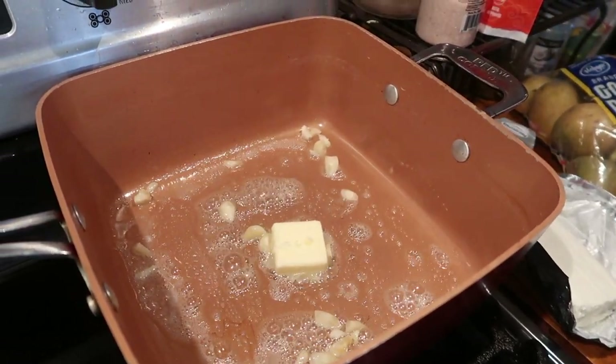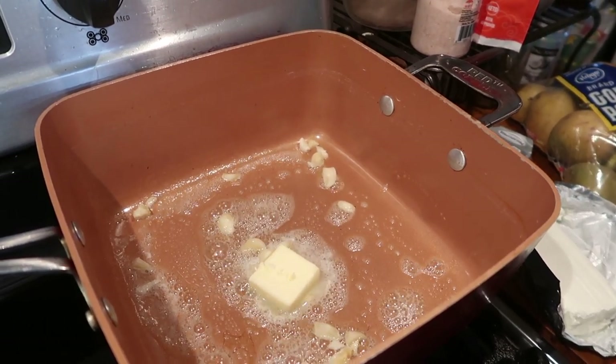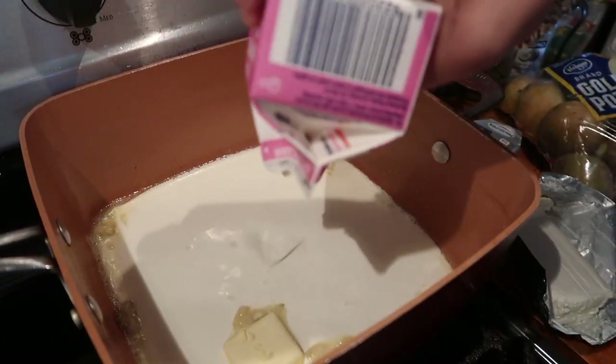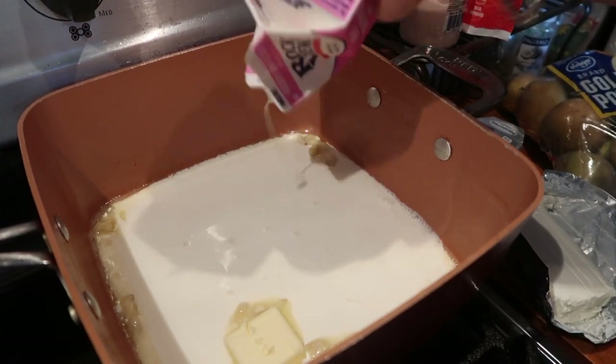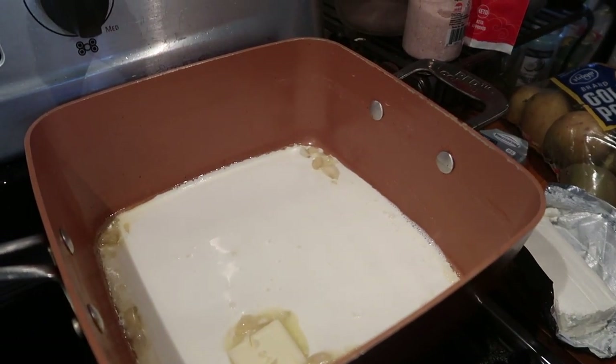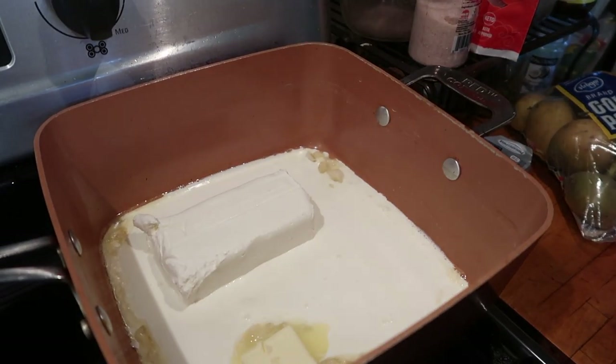Now I'm going to add some cream to that. And I'm going to go ahead and dump this whole thing of cream cheese.